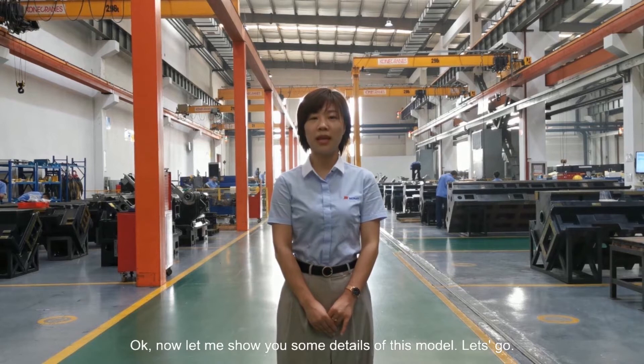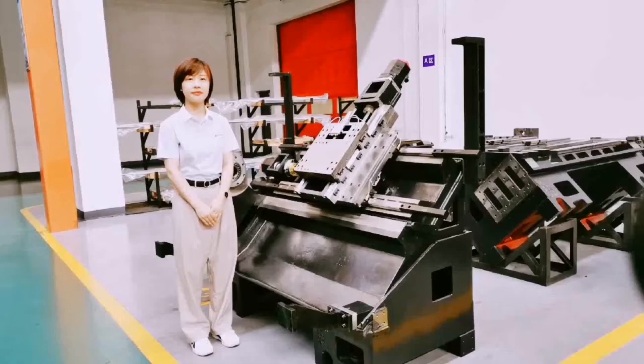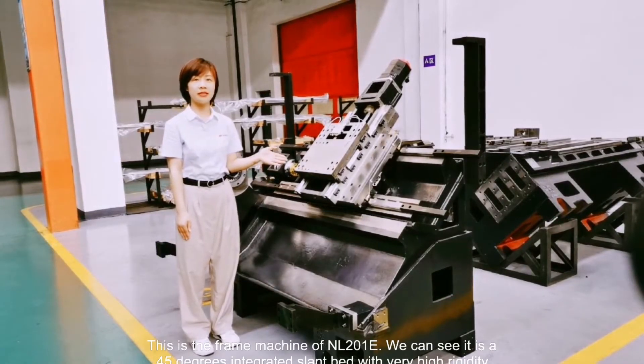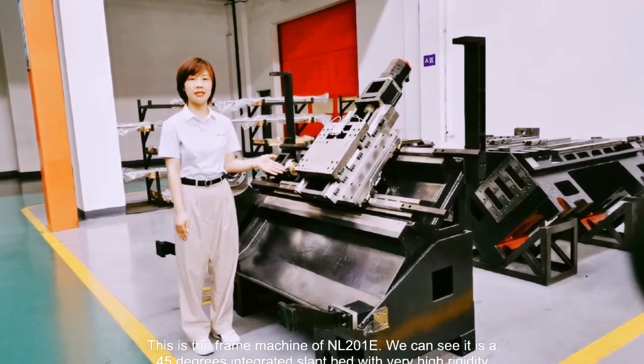Now let me show you some details of this model. Let's go. This is the frame machine for NR201E. We can see it's a 45-degree integrated slant-bed with high rigidity.